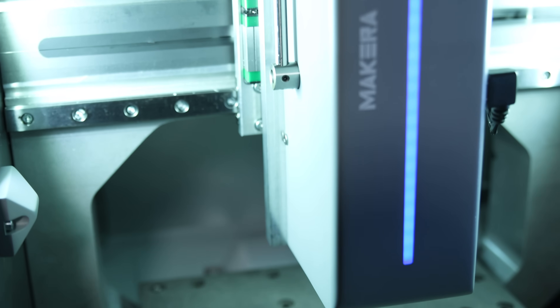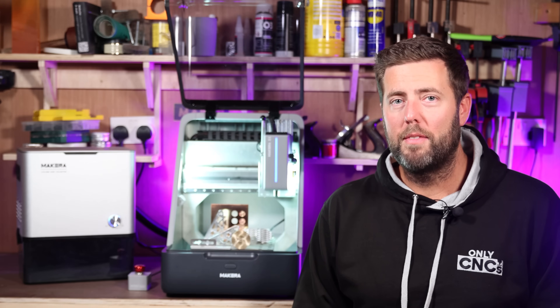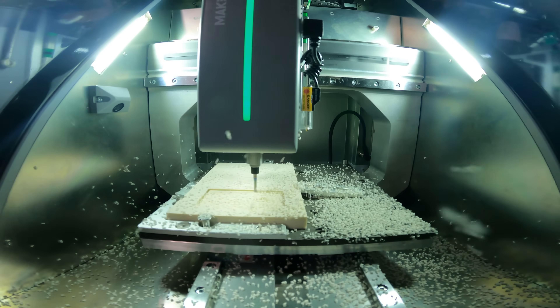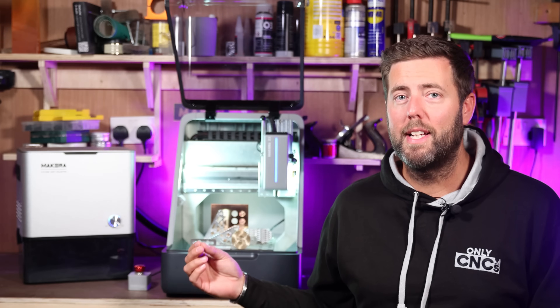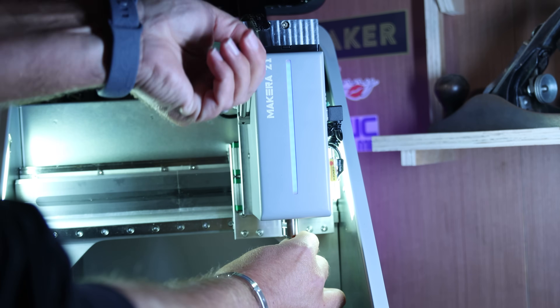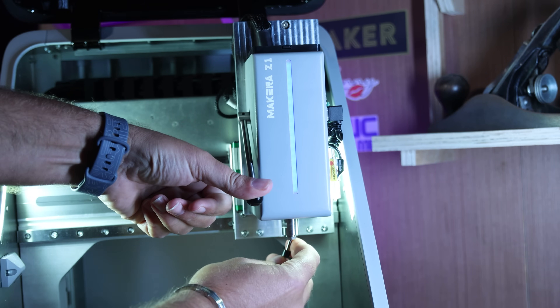All three axes are running on linear rails, and these are driven by lead screws from open-loop NEMA 17 stepper motors. The spindle itself is a brushless air-cooled 150-watt spindle, and it incorporates a quick-change tool system where you basically pull the lever down, take the bit out, put the new bit in, and raise it back up — so you can change bits over within seconds.